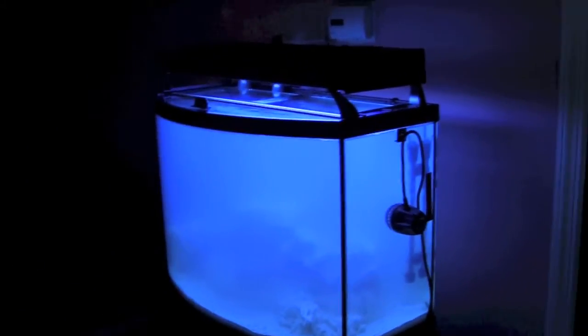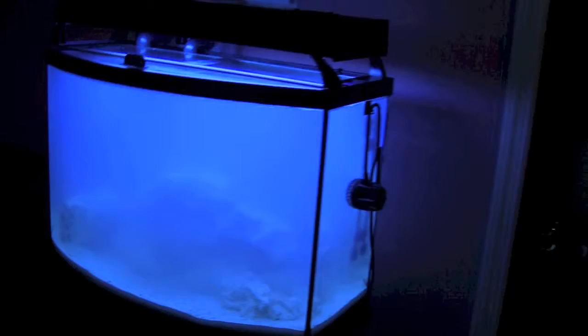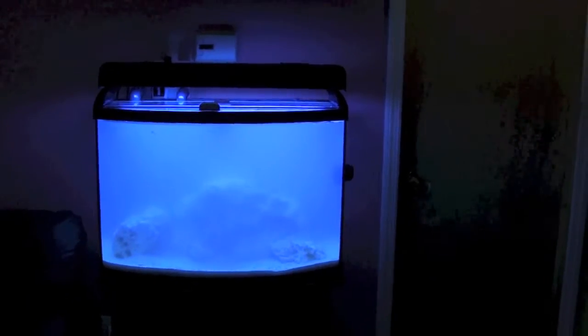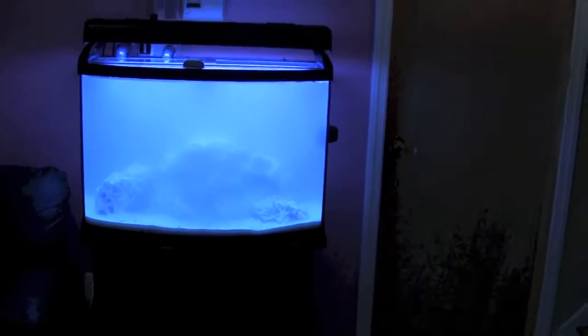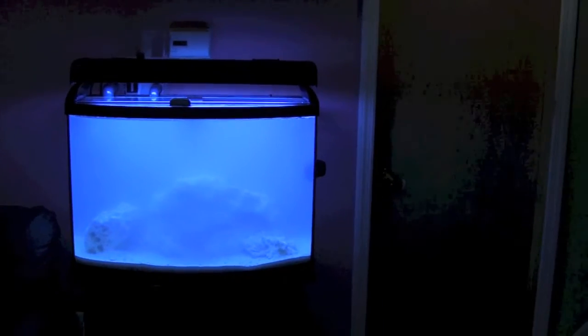So far, so good. My only complaint, if there are any complaints, is that the light is really, really bright — it really lights up this room. This room is 13 by 18, it's a den with 7-foot-high ceilings and some hi-hats. The light fixture has 4 high output T5 bulbs, and it really brightens up the room.